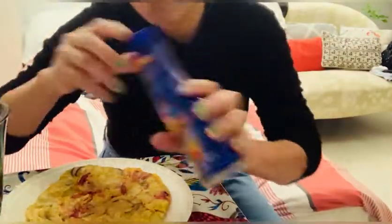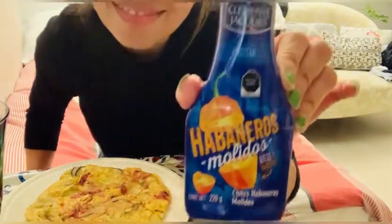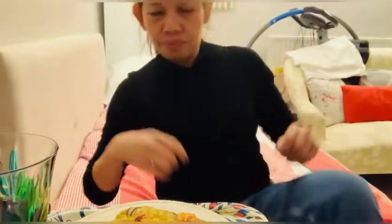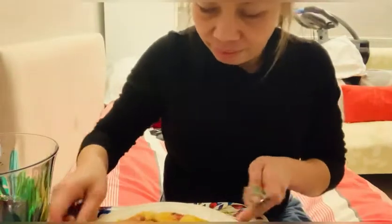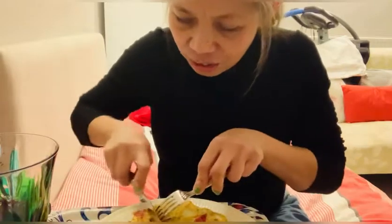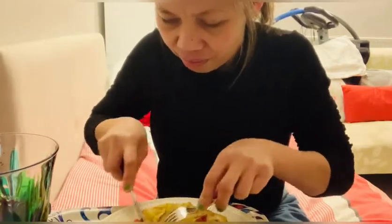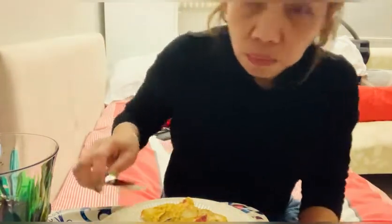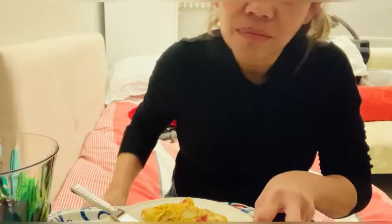And I have my habanero — I always like to put spice in my food. I'm vegetarian for tonight. Let's see how it tastes. Yum! After you, bye.